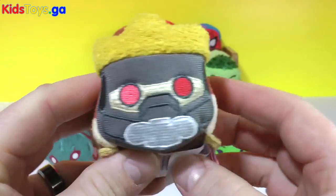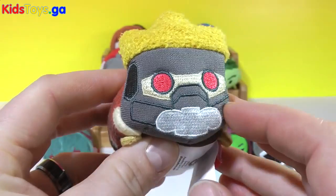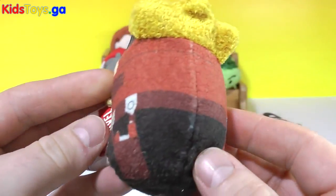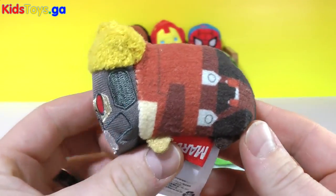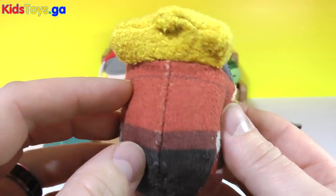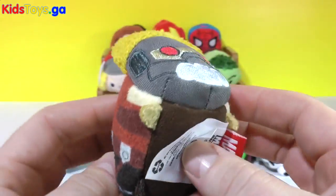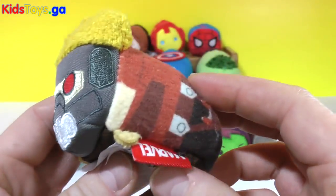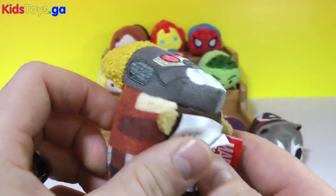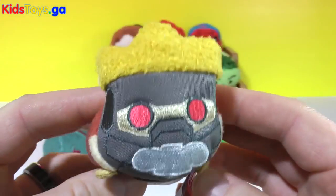Next we got Star-Lord. Star-Lord is all stitched which is a very cool touch on his face masquerade here. Very cool colors. They do a great job adding little touches and details from the movie into the Tsum Tsum, which I really like. The only thing he's missing is his cassette Sony Walkman that he wears in the movie. But there's Star-Lord, very cool.